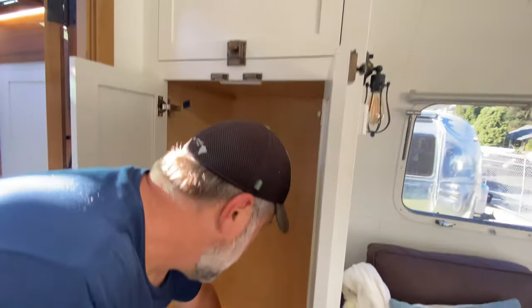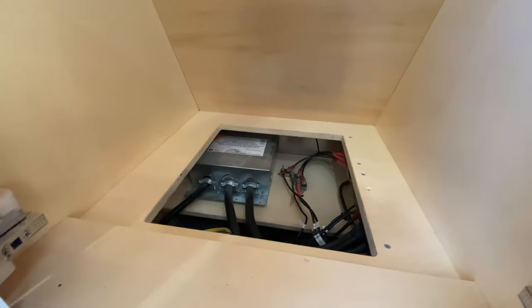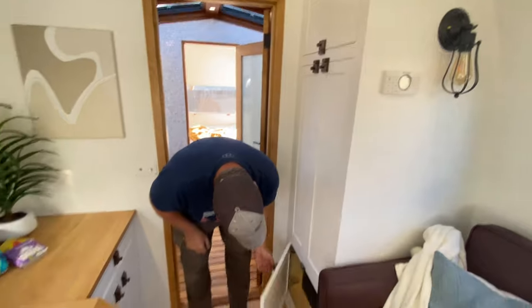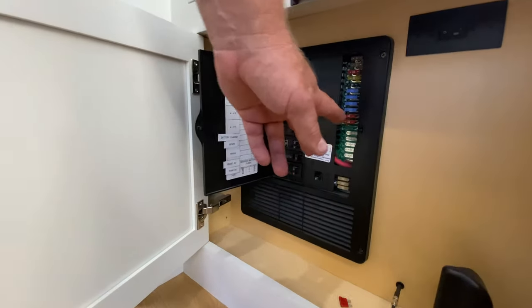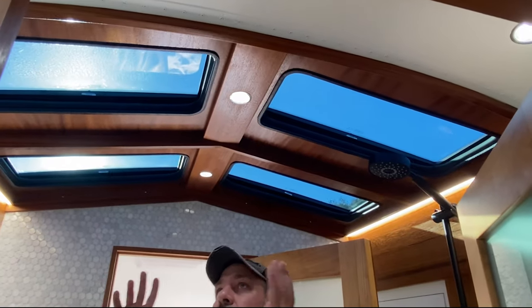We kept most of the storage open as much as possible, but underneath here you can start looking at our systems — we have our automatic transfer switch and some of the electrical that we may need to access. Down here is where we have our electrical panel with all your 110 switches as well as all your low-voltage fusing.